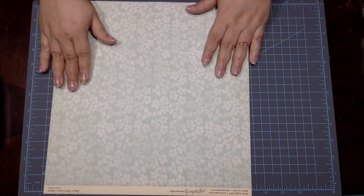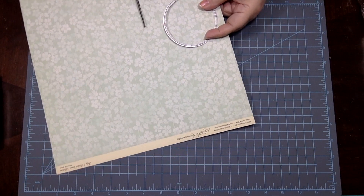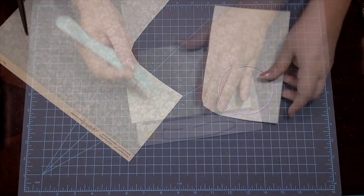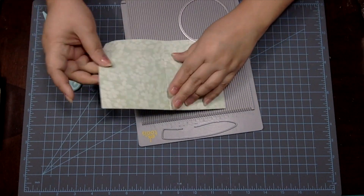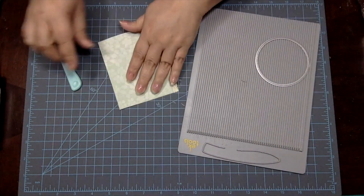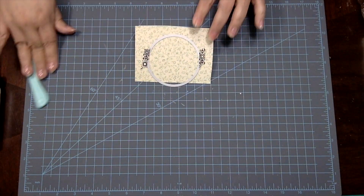I'll also be using a circle die from my stash, and this circle die has a diameter of approximately 3 1/8 inches. I trim a piece double the size of my circle die, score and fold along the middle, then use washi tape to place the circle die on my paper. Be sure to leave your circle die outside of the edge where your paper is folded in half.